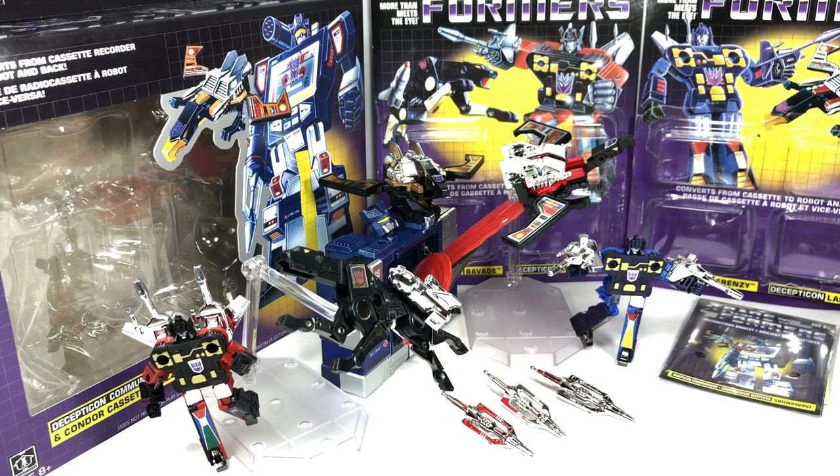I hope you've enjoyed this video review. Let me know in the comment section what you think of these Generation 1 reissue Soundwave and his Minions figures, and hit that notification bell so you never miss out on any of my latest reviews. This has been the Transformers Generation 1 reissues Walmart exclusive Soundwave and his Minions — Buzzsaw, Laserbeak, Ravage, Frenzy, and Rumble. Thanks for watching.